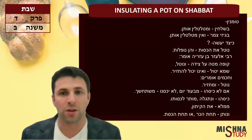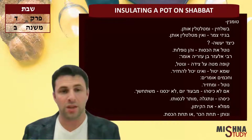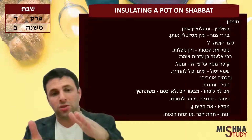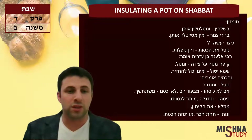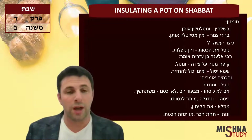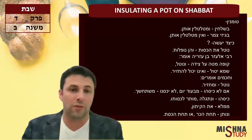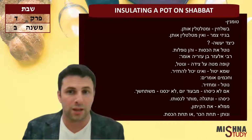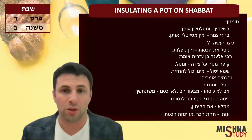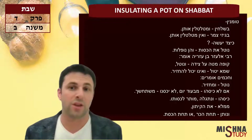Now, Rabbi Elazar ben Azaryah says: kupa mata al tzida vin otel — you tilt the box itself on its side and take out the pot. Imagine you have a box with a pot inside. You tilt it a little and then take it out. So let's say you were Tomen — insulating with straw — you tilt it a little so you can wiggle the pot out without all the straw collapsing inside, because once it collapses you can never put the pot back in. Rabbi Elazar ben Azaryah says you need to tilt it on the side so you can take it out, to prevent the insulation from collapsing.